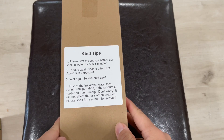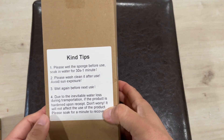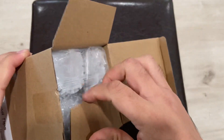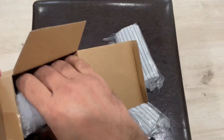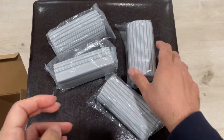I'm showing you this eight-pack damp cleaning sponge duster. It's a gray dusting sponge, reusable household cleaning sponge used as a cleaning tool for baseboards, doors, windows, grooves, ceiling fans, glass vents, or anything else you want to use it for. You can see this comes in the eight-pack and is very soft.